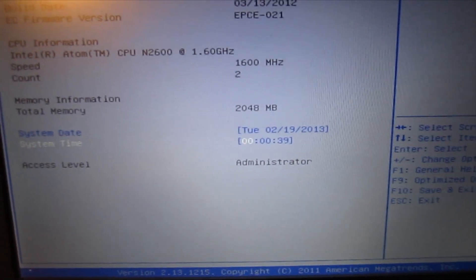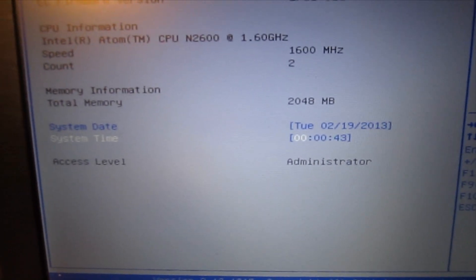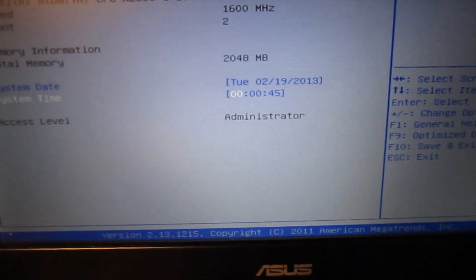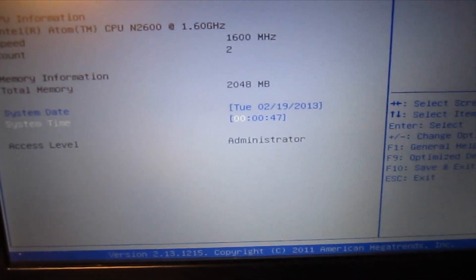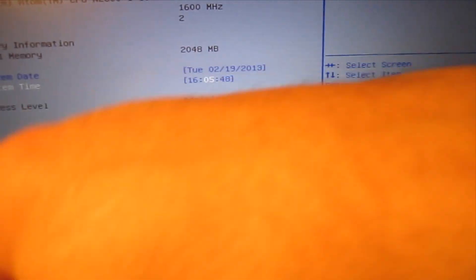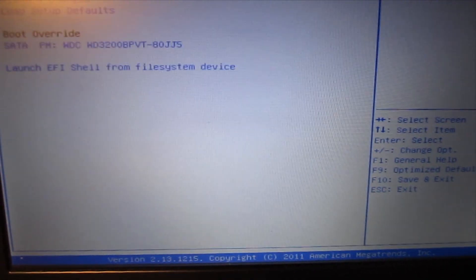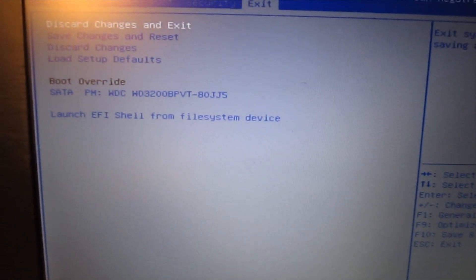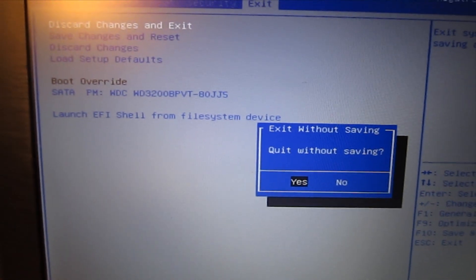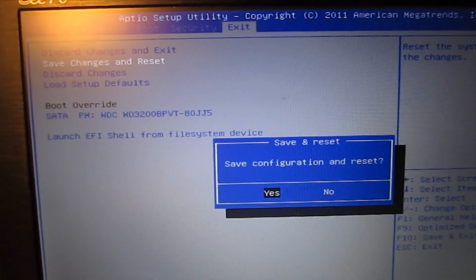It is 4:51, military time, so we need it to be 16:51. Once you get into Windows you'll be able to set that via the internet time service. I'll click down to Save Changes and Restart.